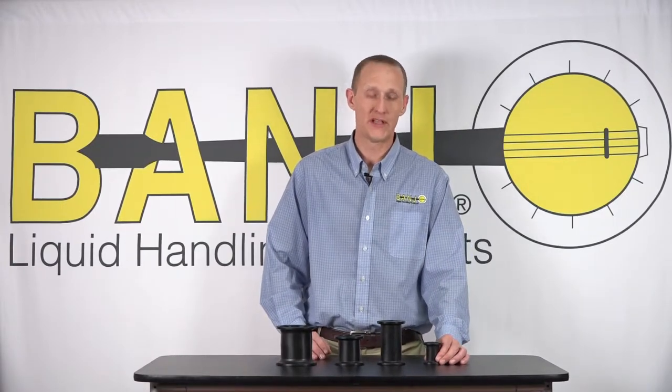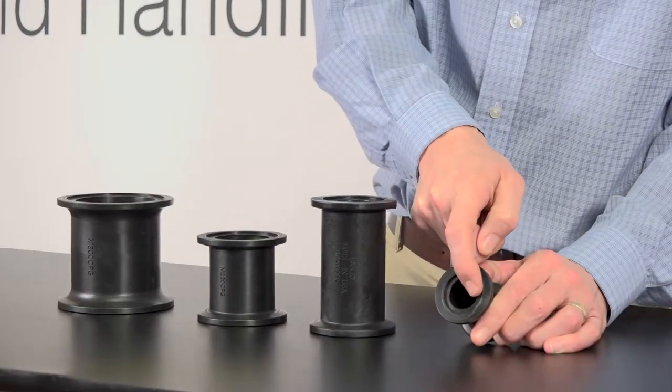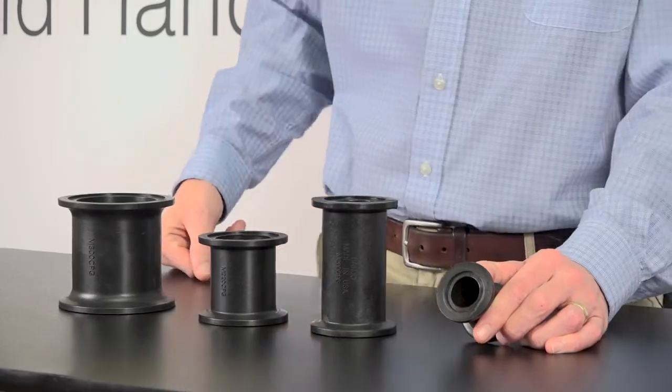Now down to the 1 inch series — the M100 series. The measurement across the 1 inch series is 1 inch ID across that port.